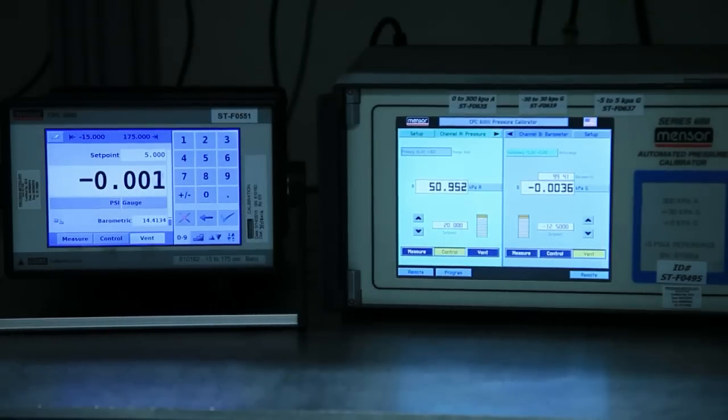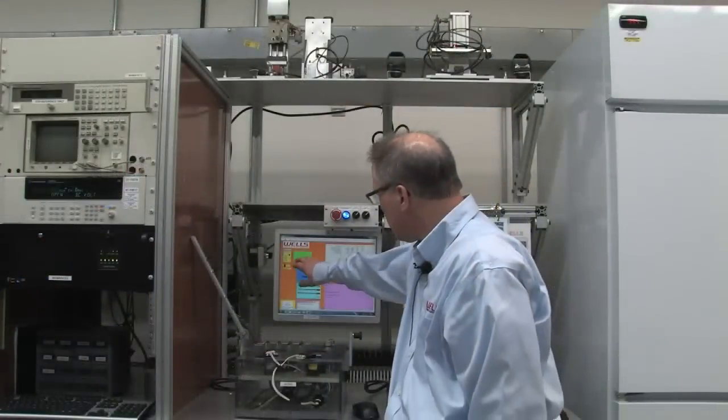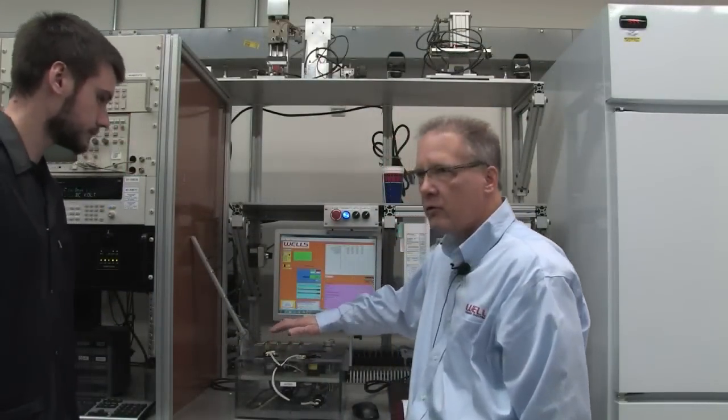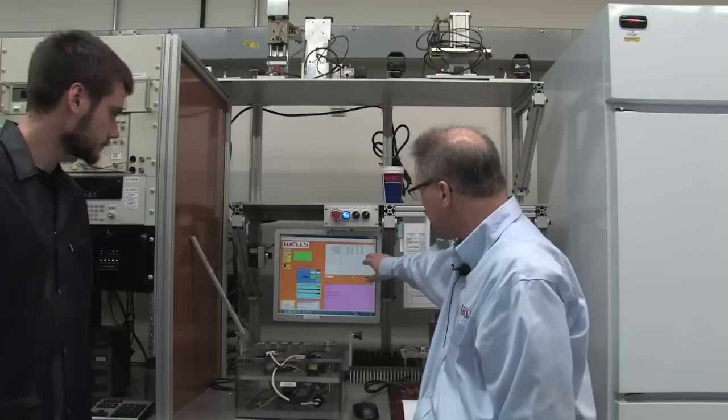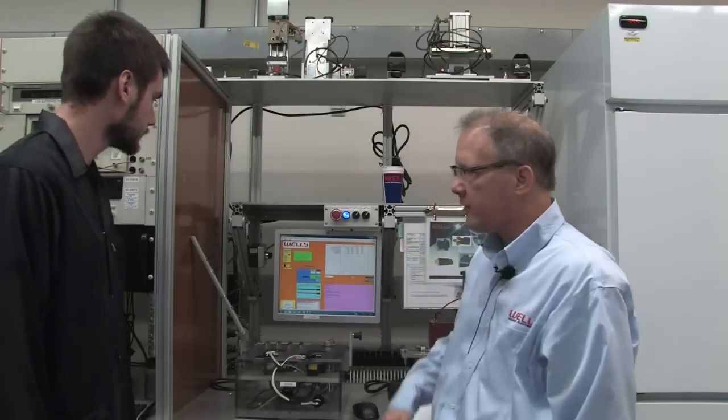This is the same test that's run on the line — every sensor that comes off the line has this test done. Now we see two green spots, which represents two good parts. We have voltage readings at the different pressures and different leak arrangements, and this data has been stored and can be referenced later. These two pass.